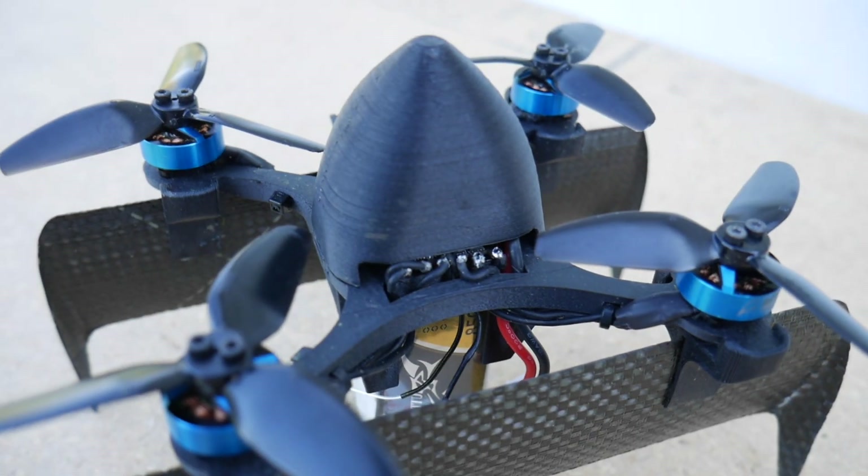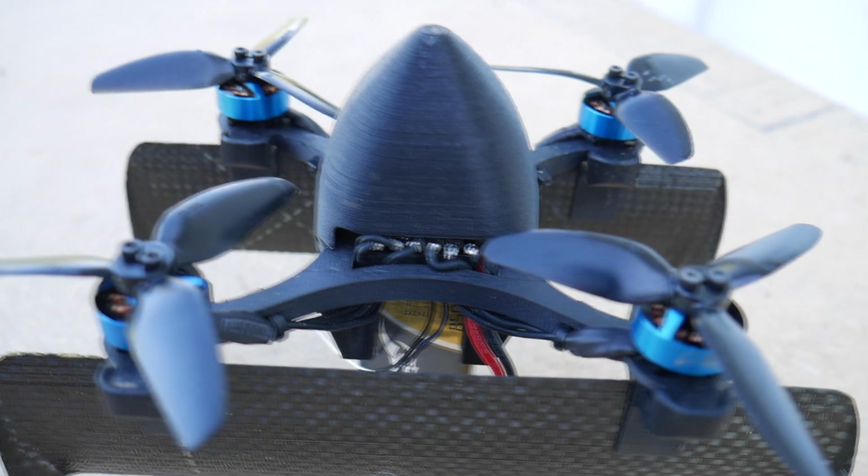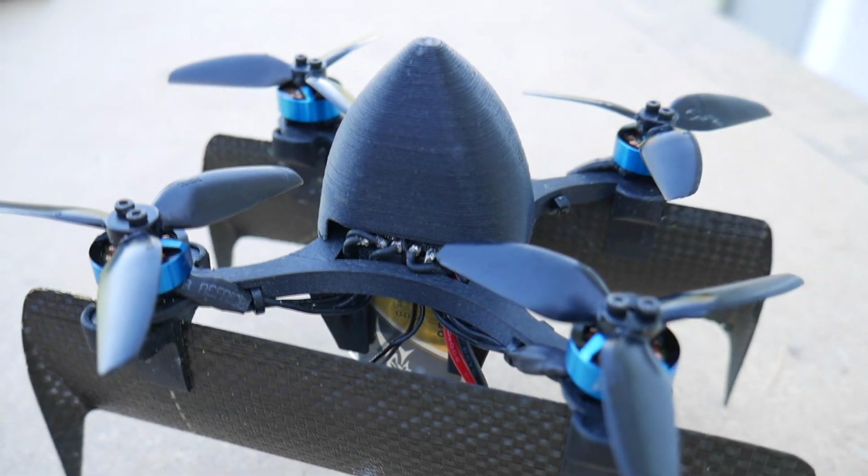Let's first talk about the frame. It's a 3D printed frame with polycarbonate carbon-infused plastic to give it plenty of strength and durability. I even designed the frame to take advantage of the carbon fiber wings in order to stiffen the arms.